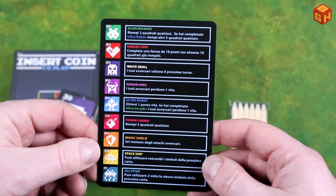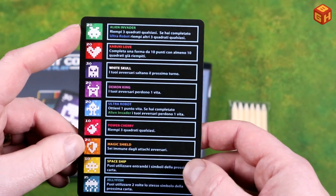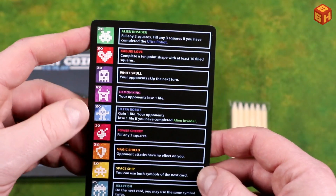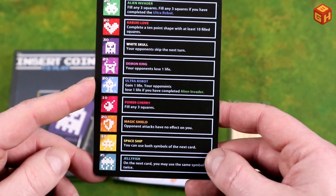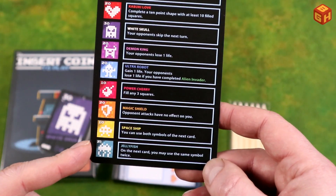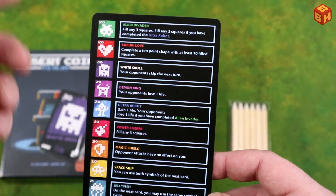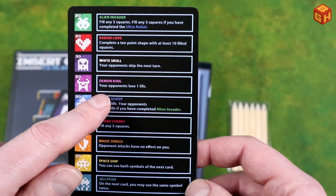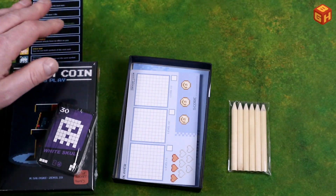We have a bigger card with different kinds of characters. There's an alien invader — this looks like the Italian side, and there's the English side. We have a Kabuki love, a white skull, a demon king, an ultra robot, power cherry, magic shield, a spaceship, and a jellyfish. Pretty cool. They all have different kinds of actions. When you draw these, you get that power — so you can fill any three squares, your opponent loses a life, etc. Looks really nice.